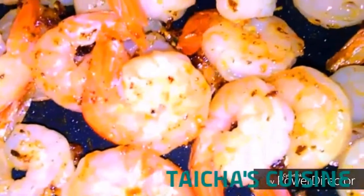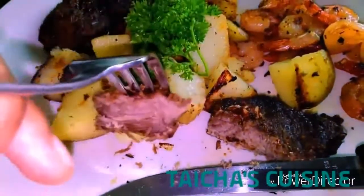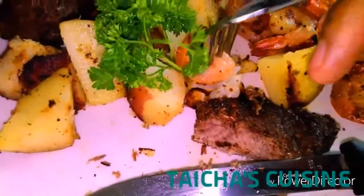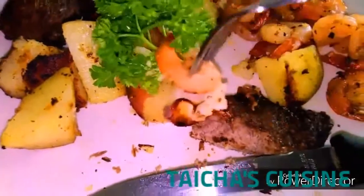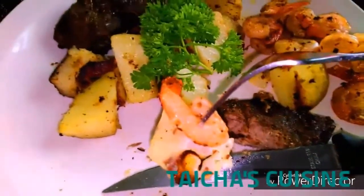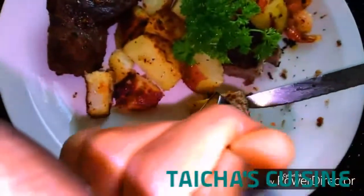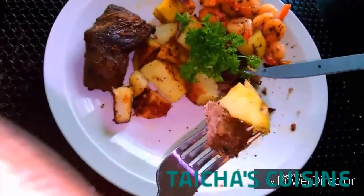I'm ready to eat — this is exactly how my plate is looking. As you can see, everything is delicious and mouth-watering. This is my way of sharing with you and giving you the recipe on how to prepare this. I hope you give it a try, and as usual, thanks for watching — don't forget to subscribe and check us out on Facebook. I'll see you soon with more videos!